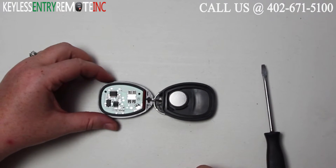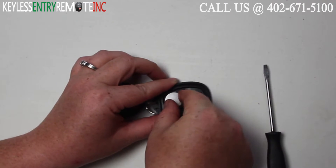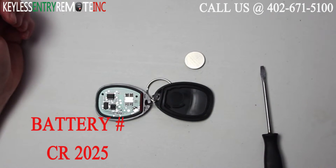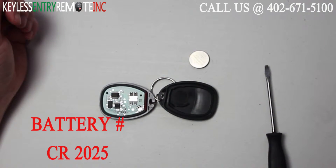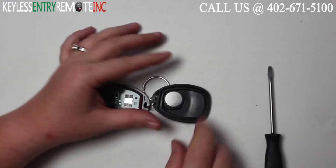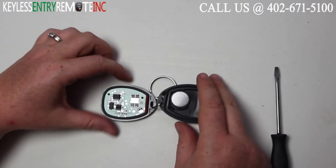Once you have the key fob open, you'll see the battery is located here. The battery used in this key fob is a CR2025. Once you have the old battery out, simply snap the new battery back into place. With this key fob, it is plus side down.